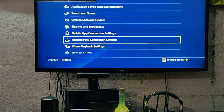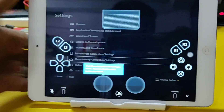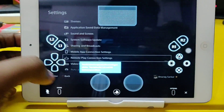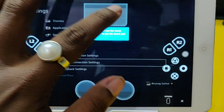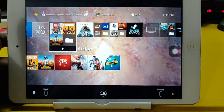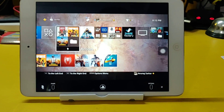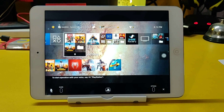This is connected — Remote Play is here, finally on iOS! There are some instructions given here. As you can see it's showing 'touch here' — this is the touchpad, that's kind of cool. There's a PS button, okay fantastic. The sound is also coming from here.